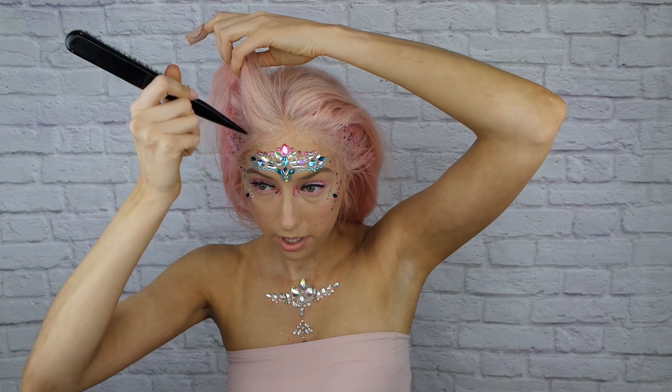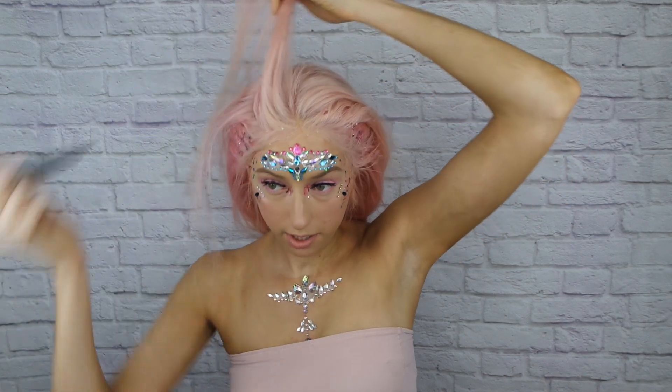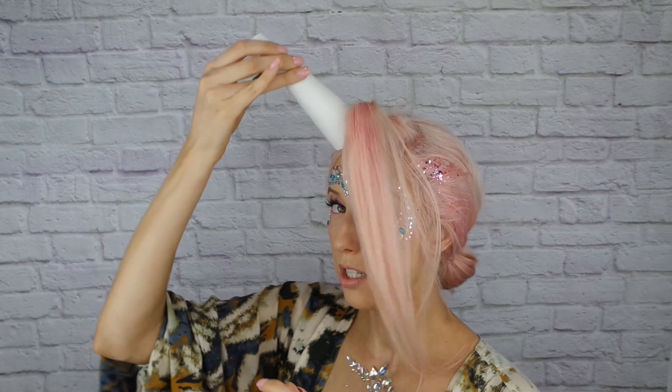The first thing we're gonna do is section off a part at the front where your horn is gonna go, so I'm just gonna section off a little square. Once you have your sections, you're gonna take a piece of paper or some card — this is like a little square piece of card support — and then you're gonna roll this into your horn shape.